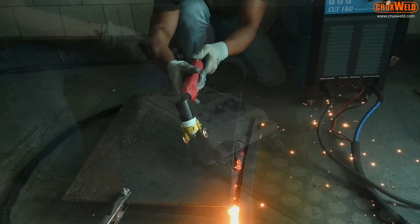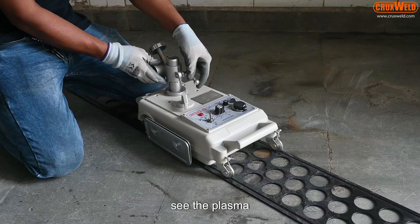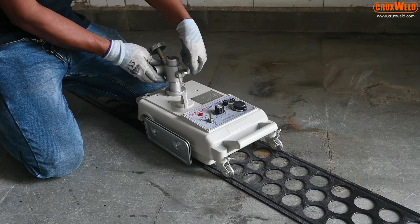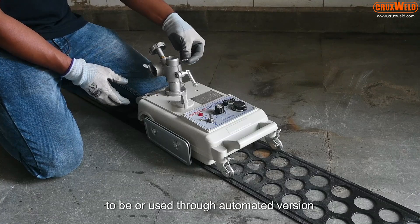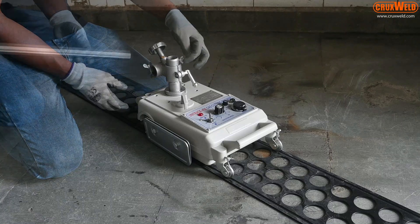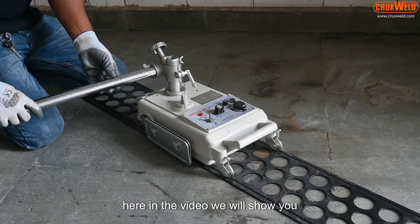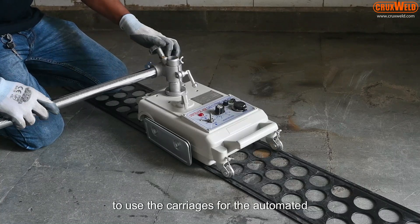The job is finished and you can see the result. The plasma cutting machine can also be upgraded or used through an automated version using carriages. In this video we will show you how to use the carriages for the automated version.